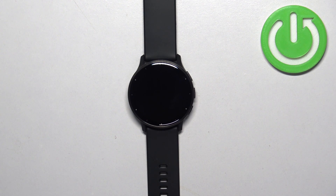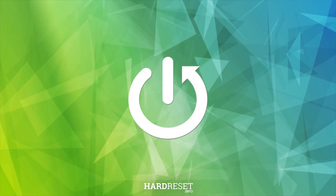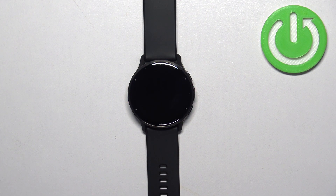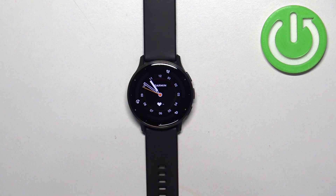Welcome! In front of me I have the Garmin Venue 3 and I'm going to show you how to take a screenshot on this watch. First, let's wake up the screen. You can do it by tapping on the screen or by pressing any of the buttons.